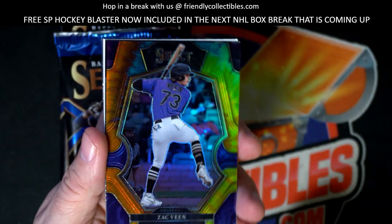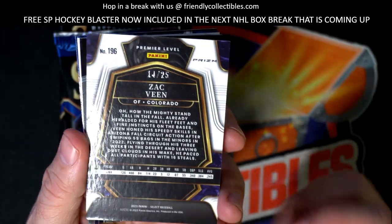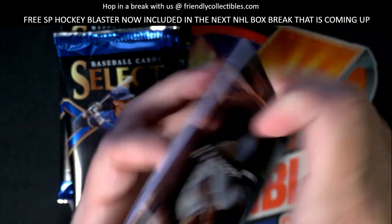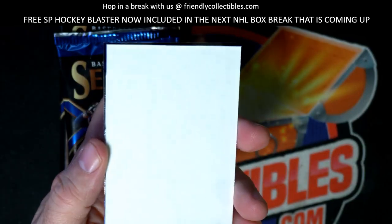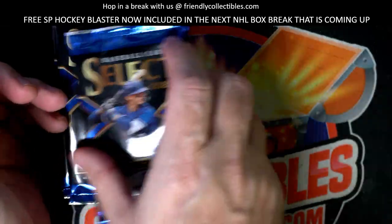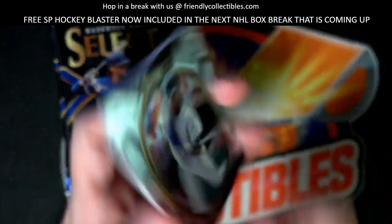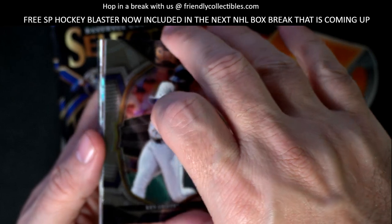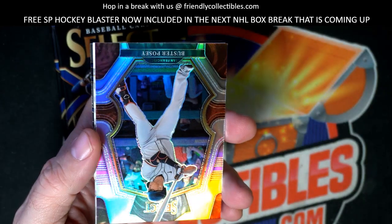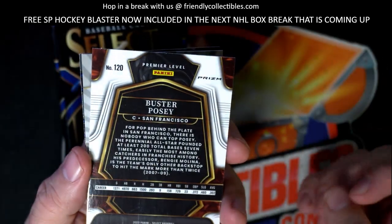Pittsburgh. All right, we got a Zach Veen right here, Colorado Rockies - that's a nice one, number 14 of 25, Zach Veen, nice. Got the Unequaled here and got a dummy card. AJ Smith-Shawner, okay. Ken Griffey Jr., all right. Blade Tidwell.